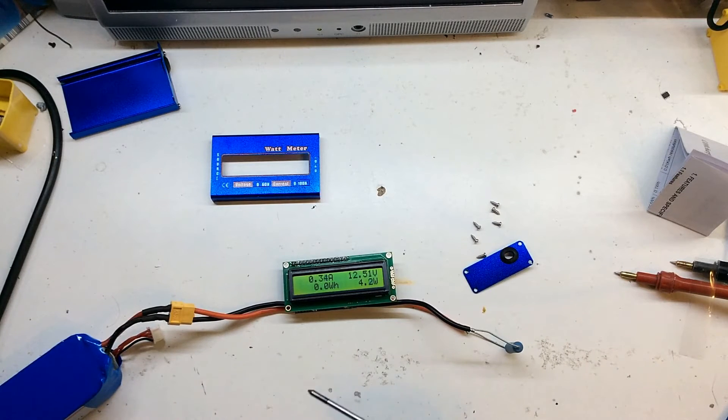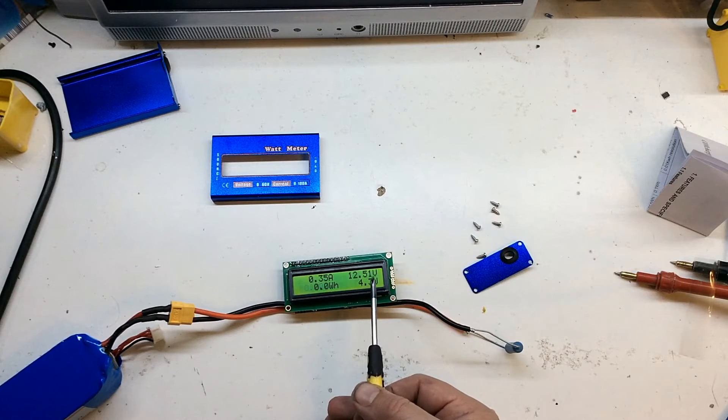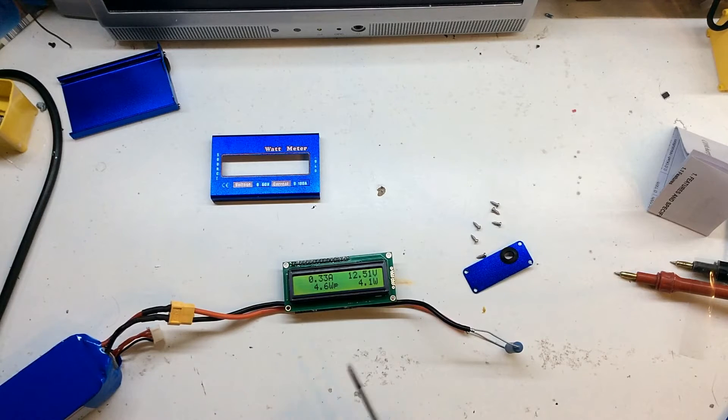We're fired up. It seems to be telling me I'm drawing 0.32 amps, 12.51 volts — charged LiPo — and it's putting out 4 watts, which is gonna warm up quite nicely. And it is a 5 watt resistor so it should cope.